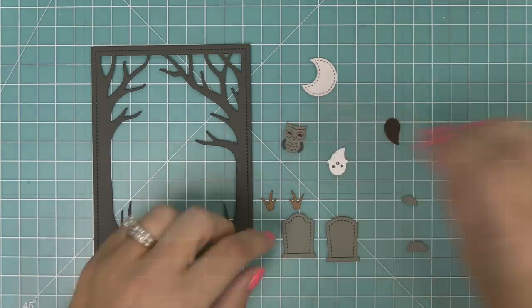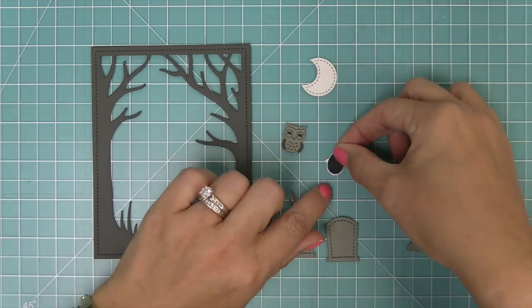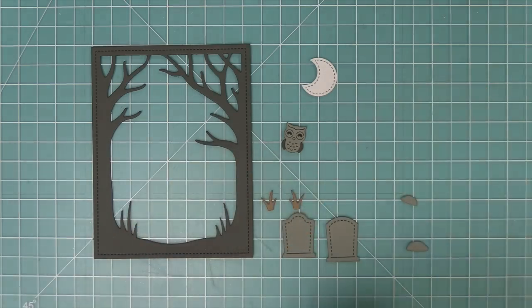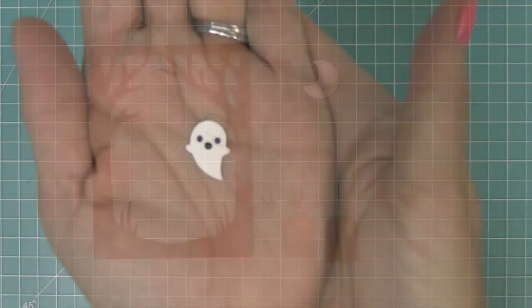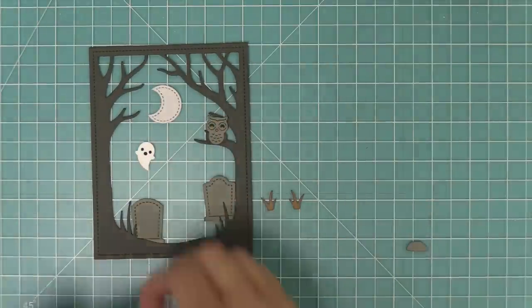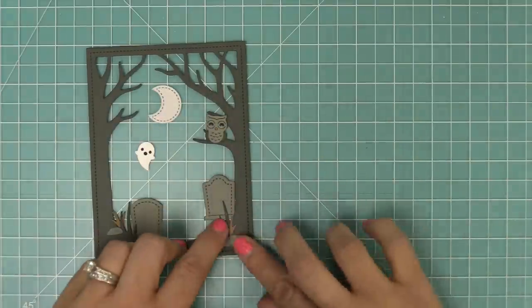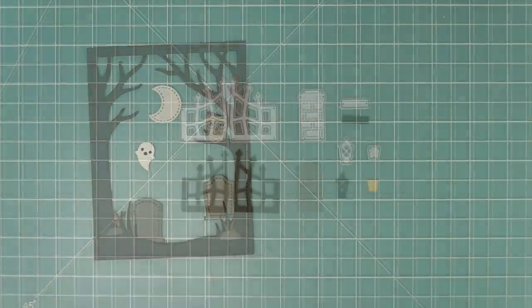We have something similar for the ghost — we have the main ghost body and then you can layer it over this little teardrop shape piece, and that's going to give you the color for the eyes and the mouth. Here you can see how you can layer and mix and match these pieces to add elements into your spooky forest backdrop scene. You could also use these elements on other cards too.